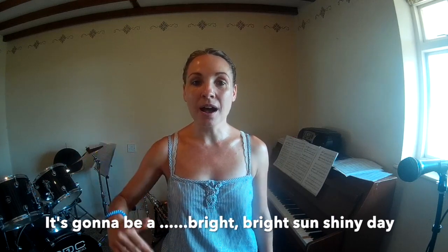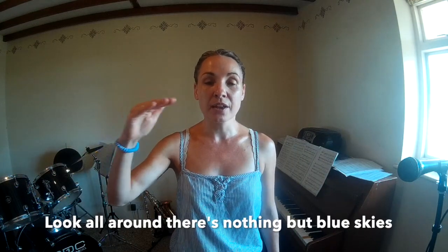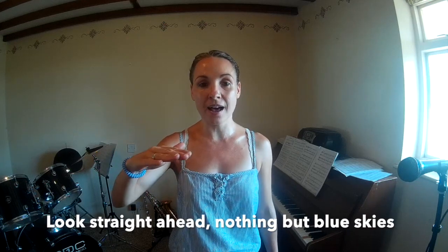The next bit is where we've got the bridge section — the middle section. Everyone's in harmony, so you're actually going to sing up here on this note. It goes like this: 'Look all around, there's nothing but blue sky, look straight ahead, nothing but blue sky.' There's a repeated note at the end. Let's just do it again: 'Look all around, there's nothing but blue sky.'